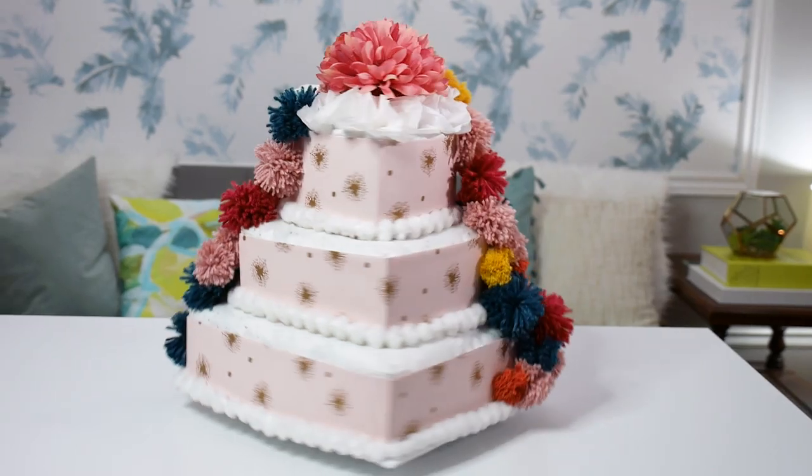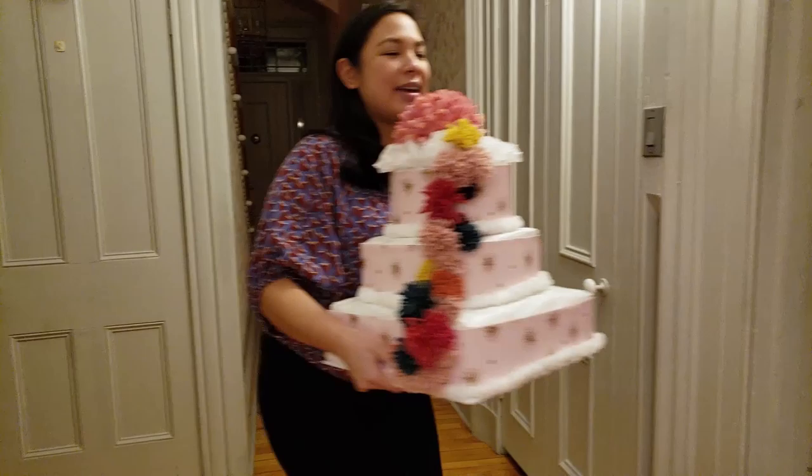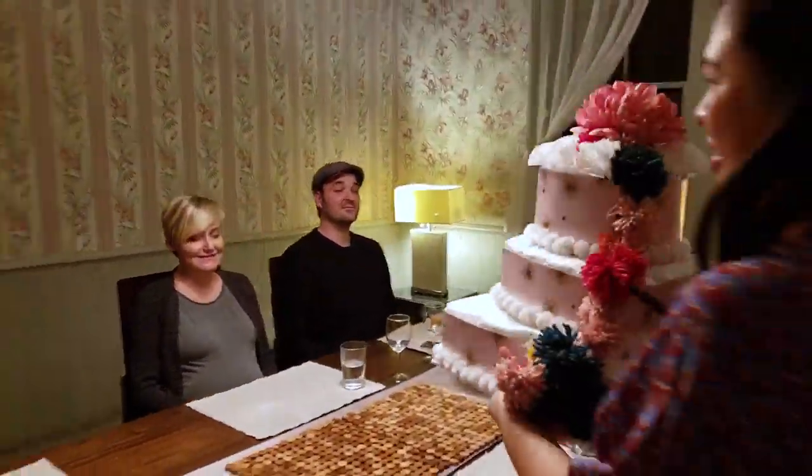There's gonna be so many play dates — it's so exciting. And I thought it'd be really fun to create the most epic pom-pom diaper cake there is out there to celebrate her bundle of joy. So let's get started.